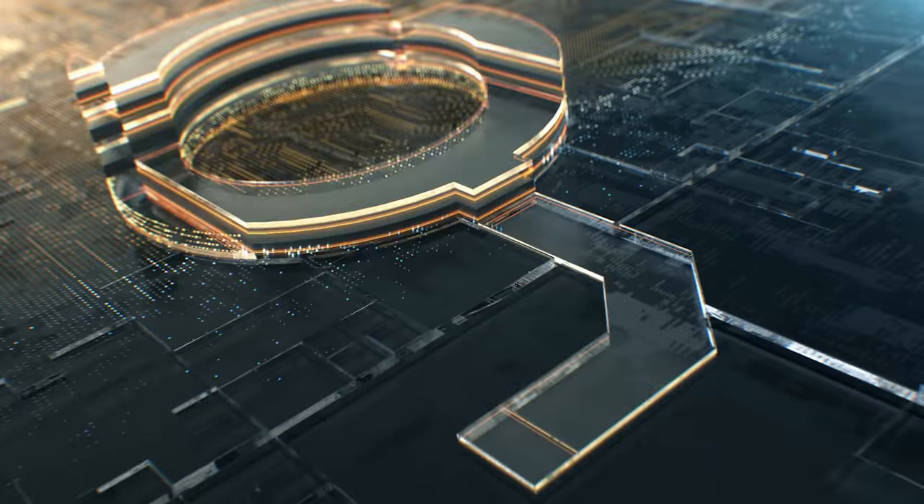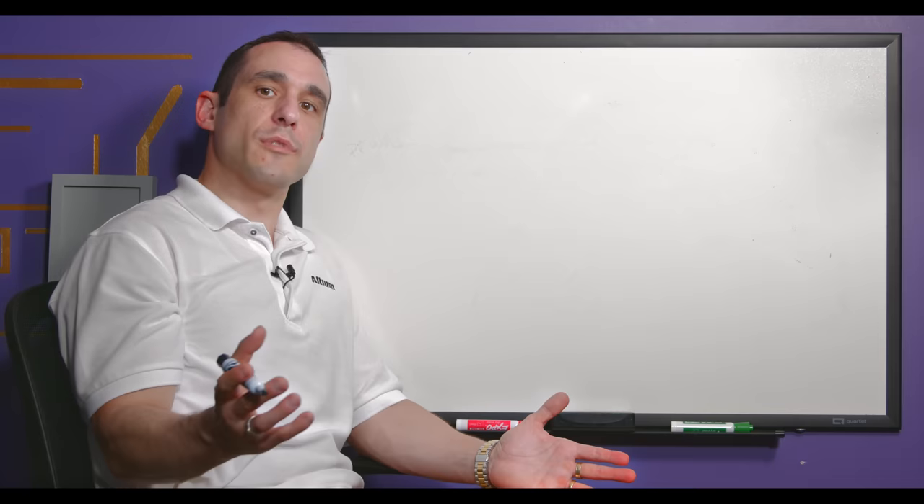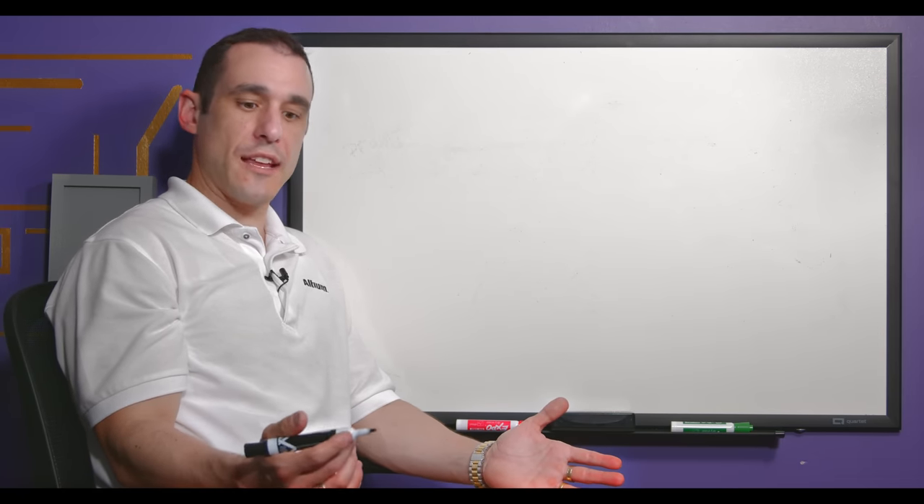Hello everybody, welcome to Altium Academy. I'm your host Zach Peterson. In this video we're going to look at two ways you can get more power out of your power supply: using your power regulator circuits in series and in parallel. We'll look at how to do this in the circuit diagram and then on a PCB. Make sure to hop into Altium Designer and follow along.